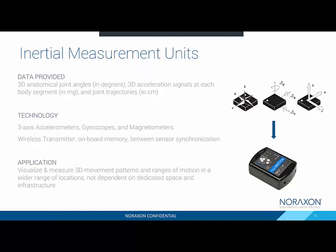First things first, to bring everyone up to speed, IMU stands for Inertial Measurement Unit. It is a combination of three types of sensors: accelerometers, gyroscopes, and magnetometers. These sensors are able to provide you with 3D anatomical joint angles, 3D accelerations, as well as body segment orientations, which can be extrapolated into joint trajectories within our software.